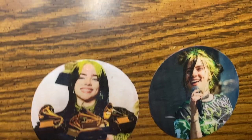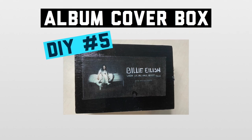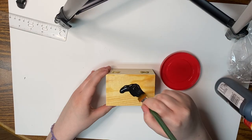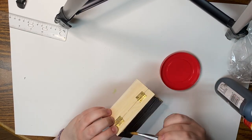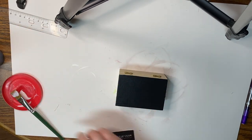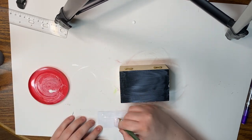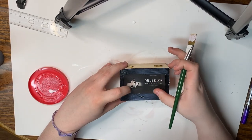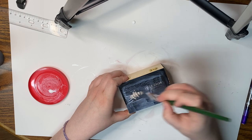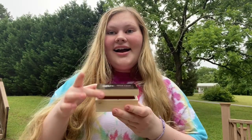This is the final product of the DIY coasters — these are really cute and I'll definitely be using them in my room. Now moving on to DIY number five: an album cover box. For this box I did the 'When We All Fall Asleep, Where Do We Go?' album. First I started painting the top of the box black. Next I printed a picture of the album cover and used Mod Podge to stick it to the top of the box. This is how the final box turned out — I really like it and I keep it displayed in my room.